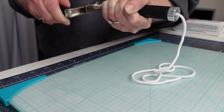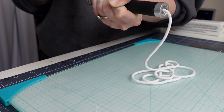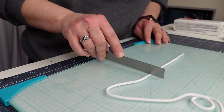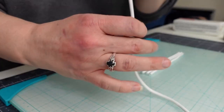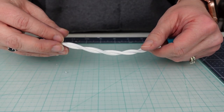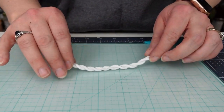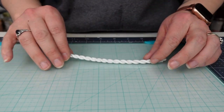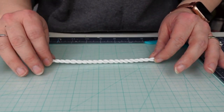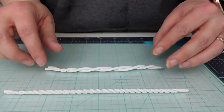An extruder is not necessary to create this project — you can absolutely use your hands and roll the clay out like a snake. Next, I cut down the strings into four 5-inch long pieces, and taking two pieces at a time, I twisted them in the direction away from me. You want to make the twist pretty tight without breaking the clay, so using your hand, gently roll in opposite directions. This will make the twist tighter while slightly stretching it and making it longer.